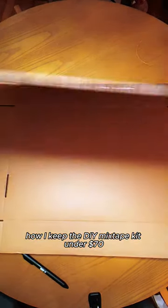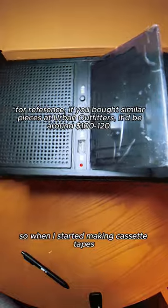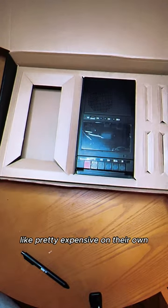Somebody was asking me how I keep the DIY mixtape kit under $70, and the answer is actually pretty simple. So when I started making cassette tapes, I was looking for all of the pieces individually and I was finding that — wow — these pieces are pretty expensive on their own.